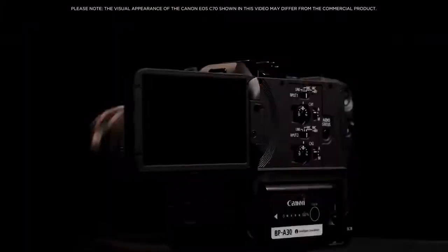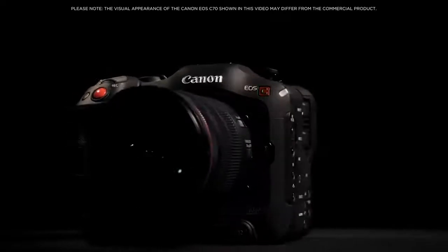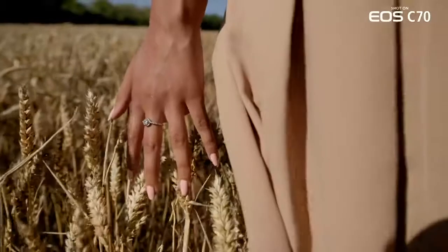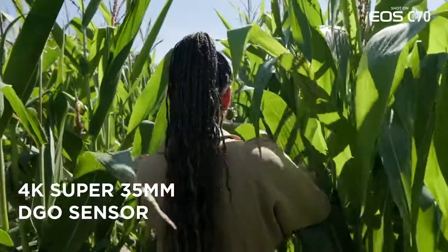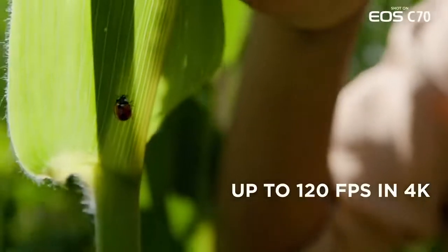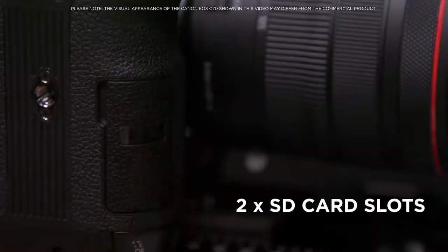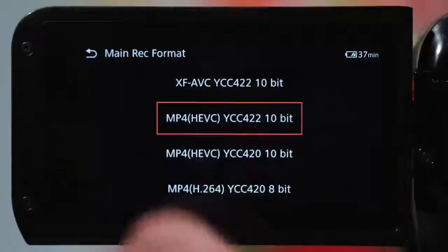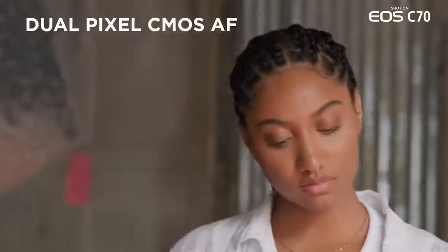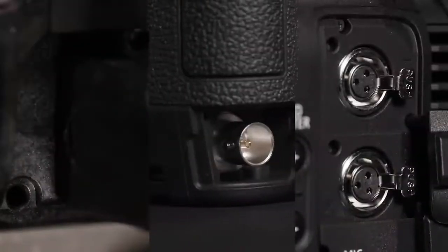This is the Canon Cinema EOS C70. The EOS C70 is the first Cinema EOS camera to utilize Canon's RF mount technology with a newly designed compact and lightweight body. It features a 4K Super 35mm dual gain output sensor with high frame rate recording up to 120 frames per second in 4K and internal 422 10-bit recording. There are two SD card slots with versatile recording options, dual pixel CMOS autofocus with our new intelligent face tracking system, as well as a wealth of professional I/O interfaces.